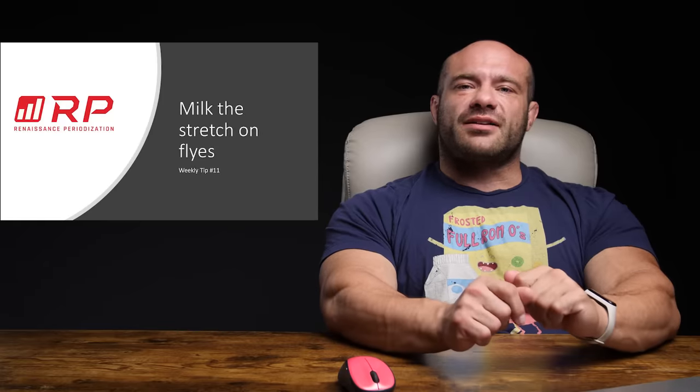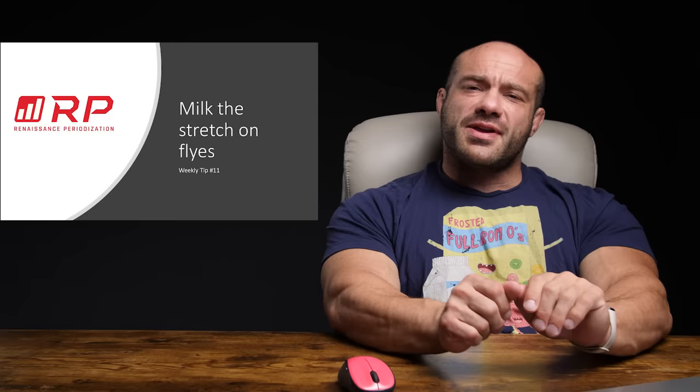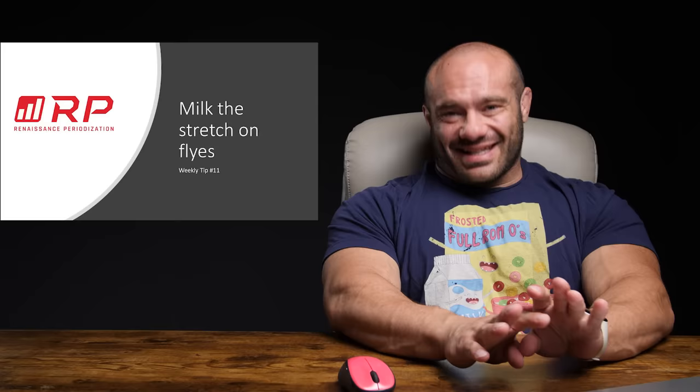Hey folks, it's me, Dr. Mike. And yes, this is the Renaissance Periodization YouTube channel, so I suppose I'm here for Renaissance Periodization. Weekly tip — you love these, you obsess about them, you can't wait for them, and here they are.